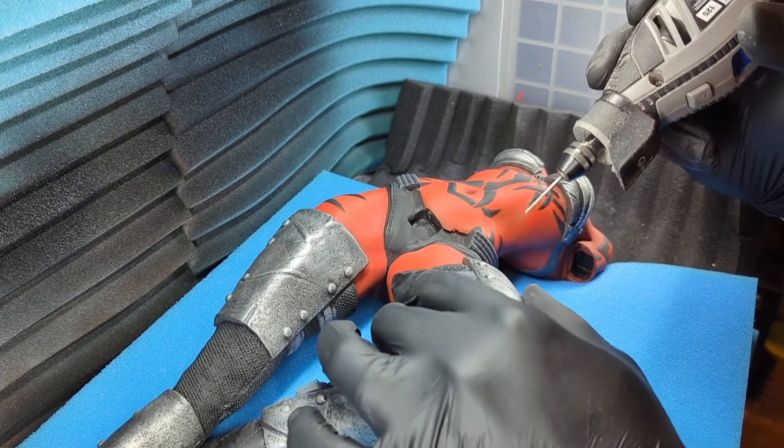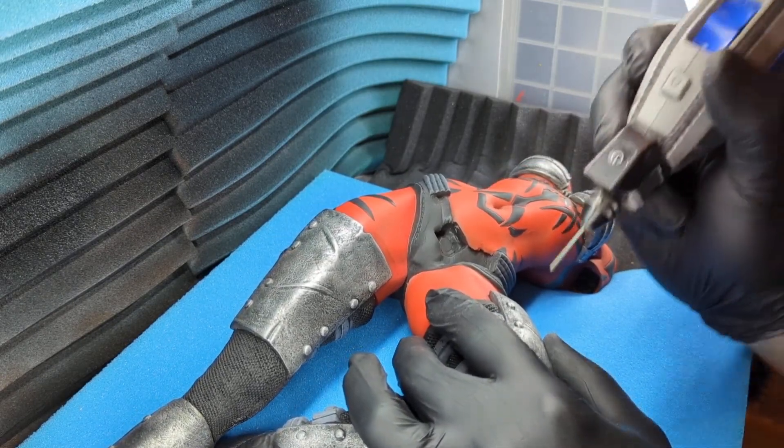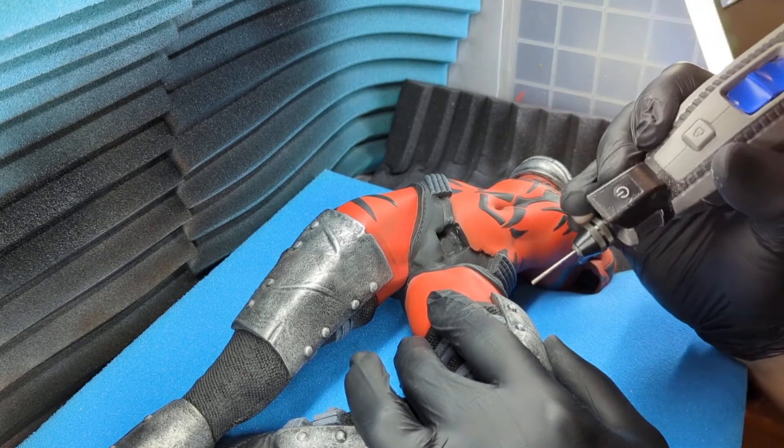For that we'll be using the Dremel, and I'm just drilling a small enough hole that will allow me to stick a needle tip through and push the resin inside.